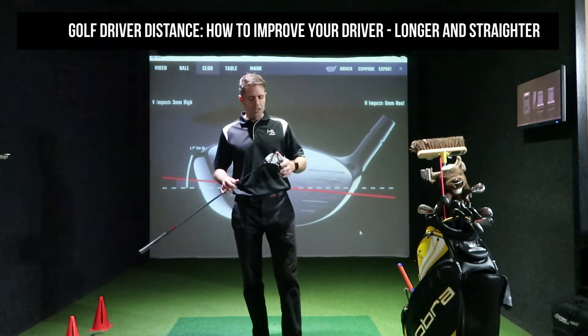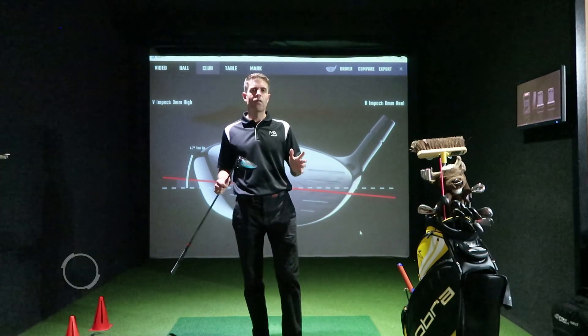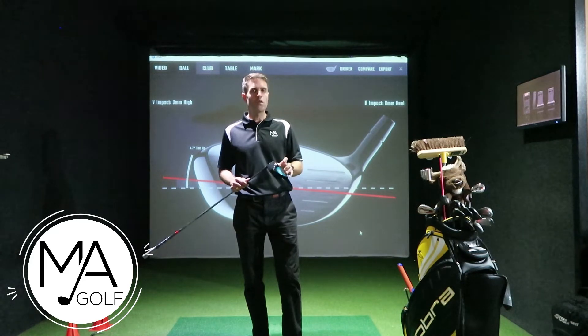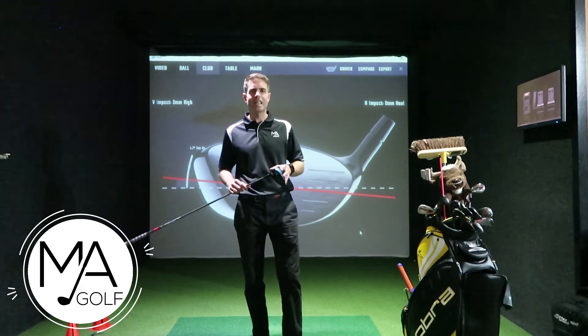The driver is the most important club in the bag. Welcome to Markhamie Golf — this is our new series on how to improve your driver for distance and accuracy. Let's get stuck into episode one.